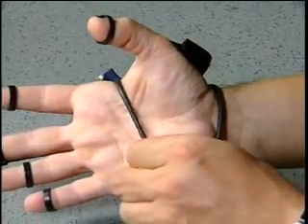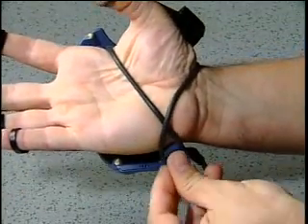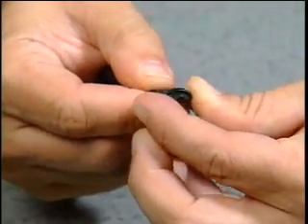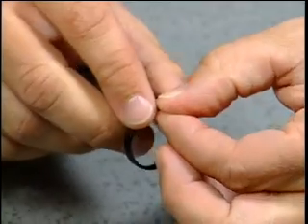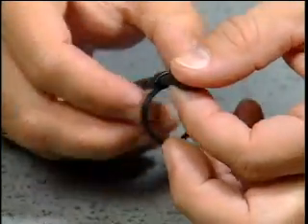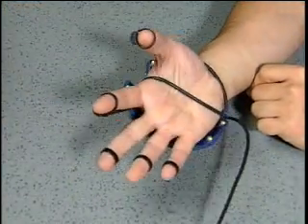If the strap is loose, just twist it like this. The strap does not have to be tight. We have included additional rings in the package for different size fingers. In addition, you can move the rings up and down your fingers. It is best if the ring encircles the top third of your finger.